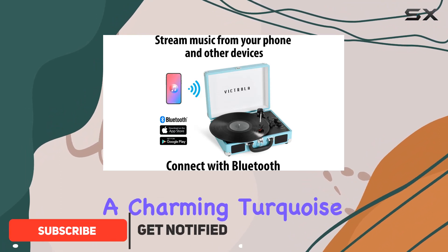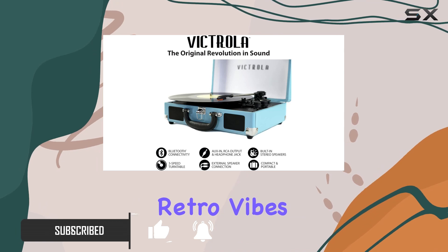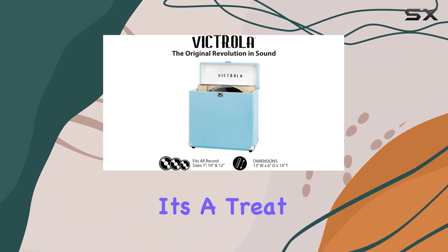First off, the Journey Plus is a charming turquoise suitcase-style turntable that not only screams retro vibes but also delivers on functionality. With three speed options and upgraded premium sound quality, it's a treat for vinyl lovers.